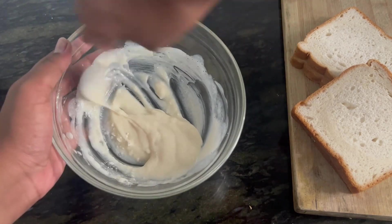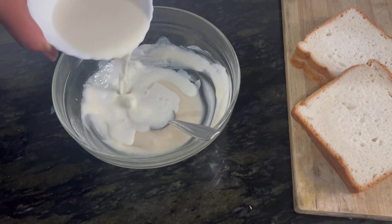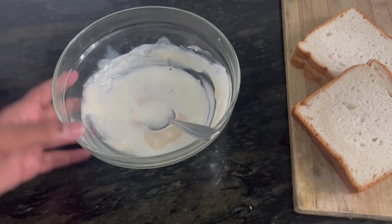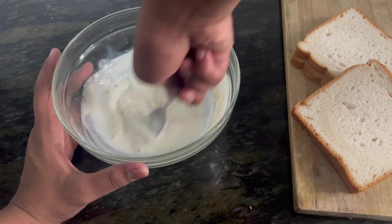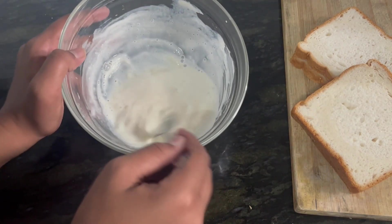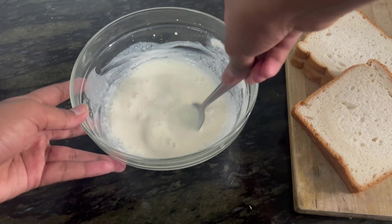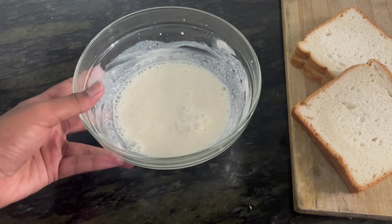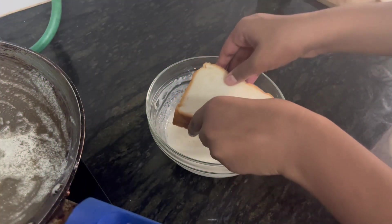Combine it really well — you can see it gets thickened up. At this point you have to add half a cup of milk and give it a nice mix. You can see the consistency — this is the perfect consistency. Once you get this consistency, I'm going to take the bread and soak it in this mixture.